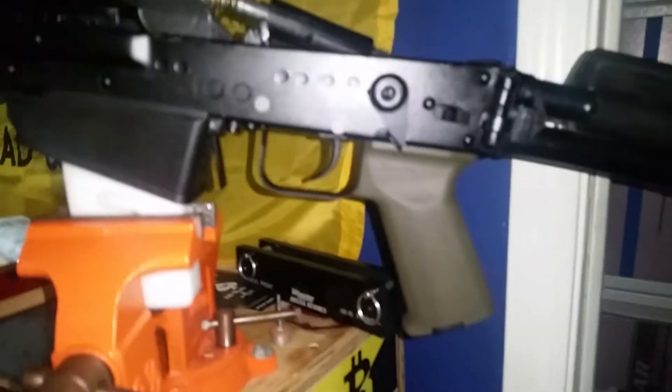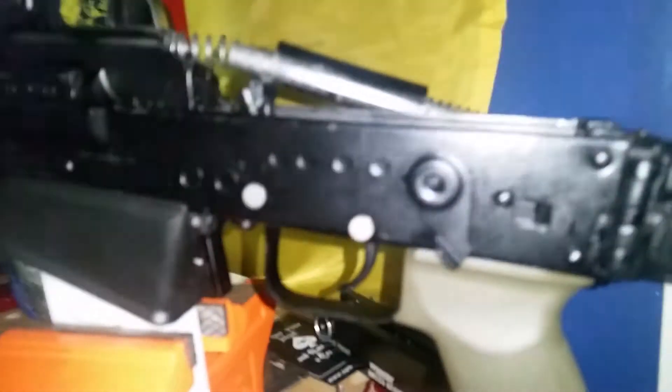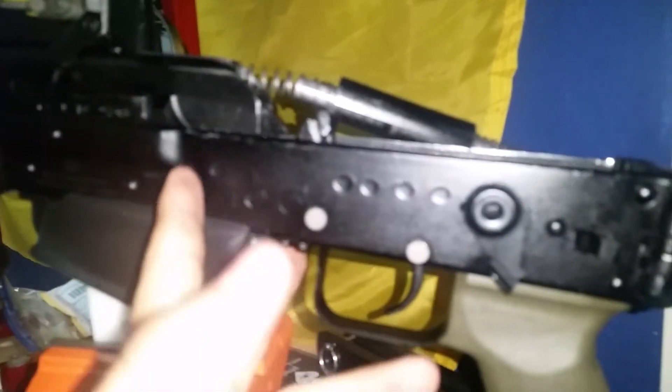When I first got the gun I noticed the bolt catch was really gritty. And when I would put an empty mag in manually here in the mag well, the bolt catch wasn't going all the way up — something was stopping it.